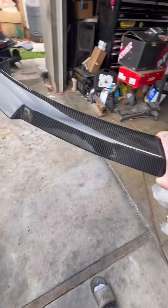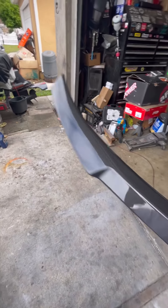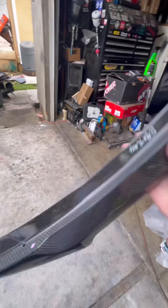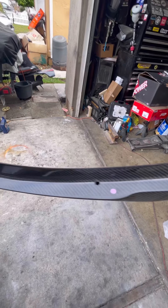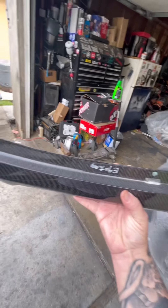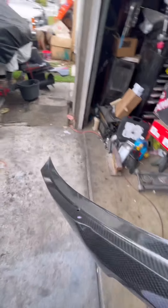As you can see, this is the wing — it's like an M3 style wing for the E90. There are the pre-drilled holes I was talking about, but like I said, we're not going to use those. We're going to double-side tape it on.